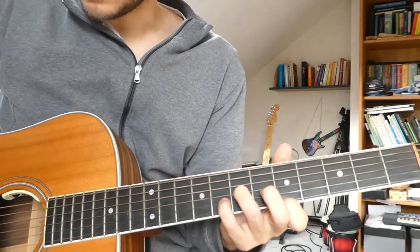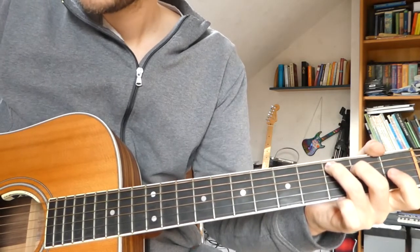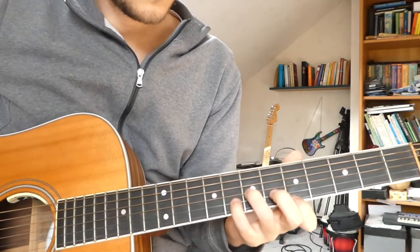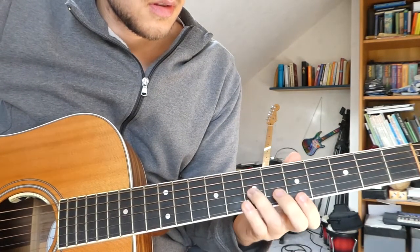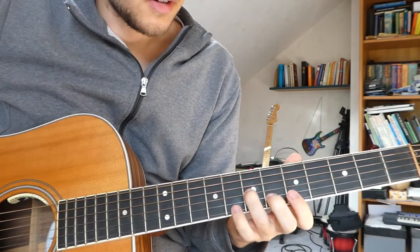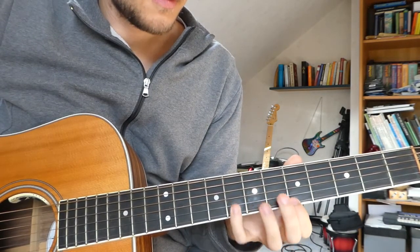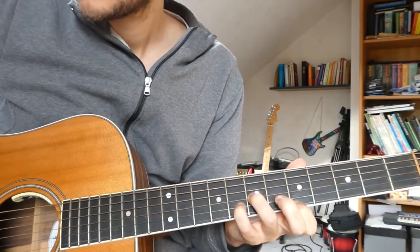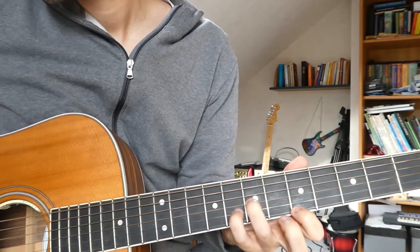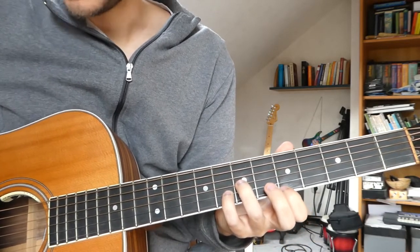We start with the intro. The first chord goes like this: G on the 7th fret, B on the 8th fret and E on the 5th fret. And we play the open D string together with it.